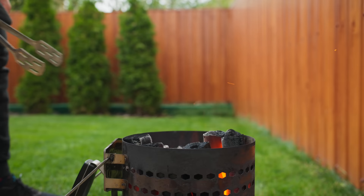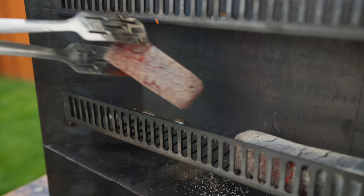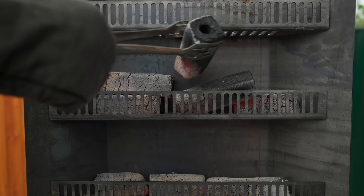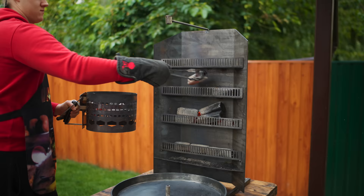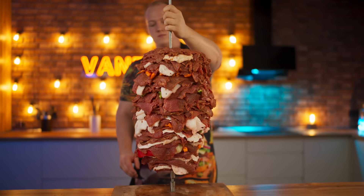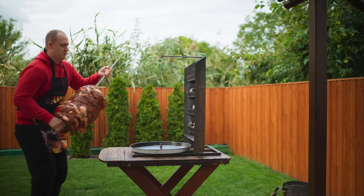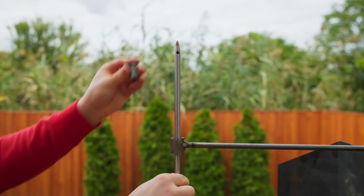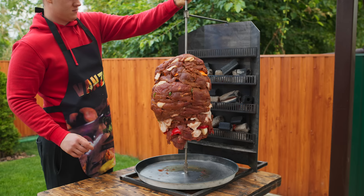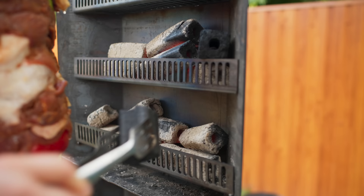Done. We take the hot coals out with tongs and put them on the shelves. It's time to install our kebab in its place. Having the coals on the sides, the meat turns golden fairly quickly, so we simply turn the kebab with our hand. We add more cold coals to the shelf so that they have time to flare up.